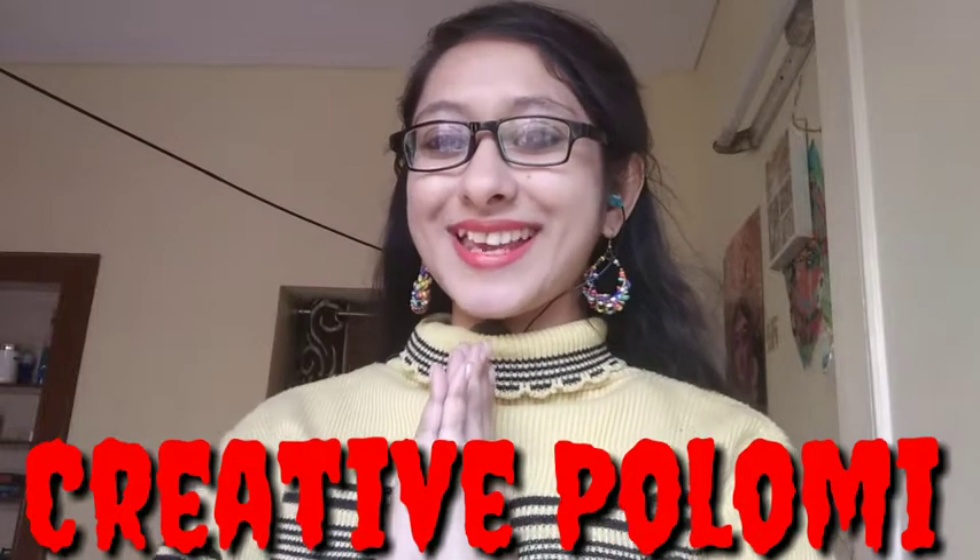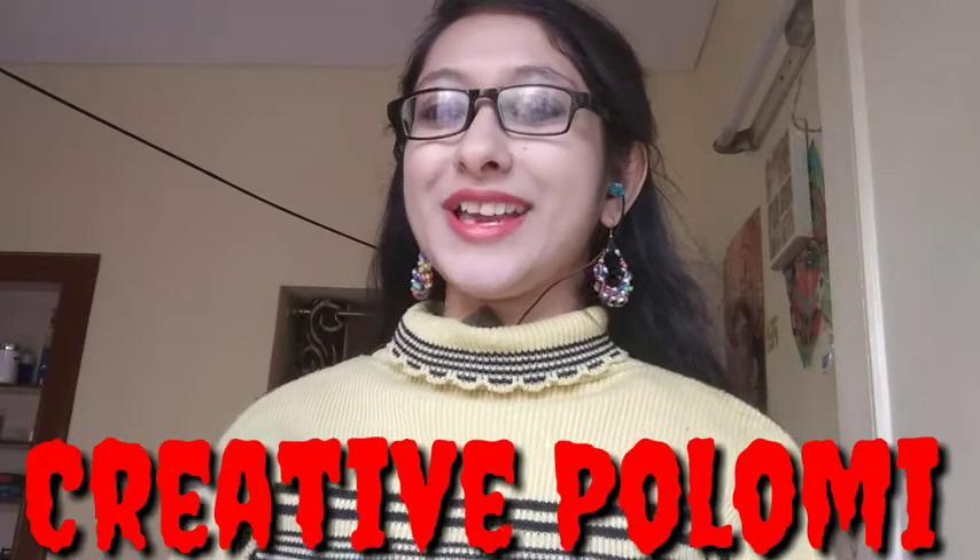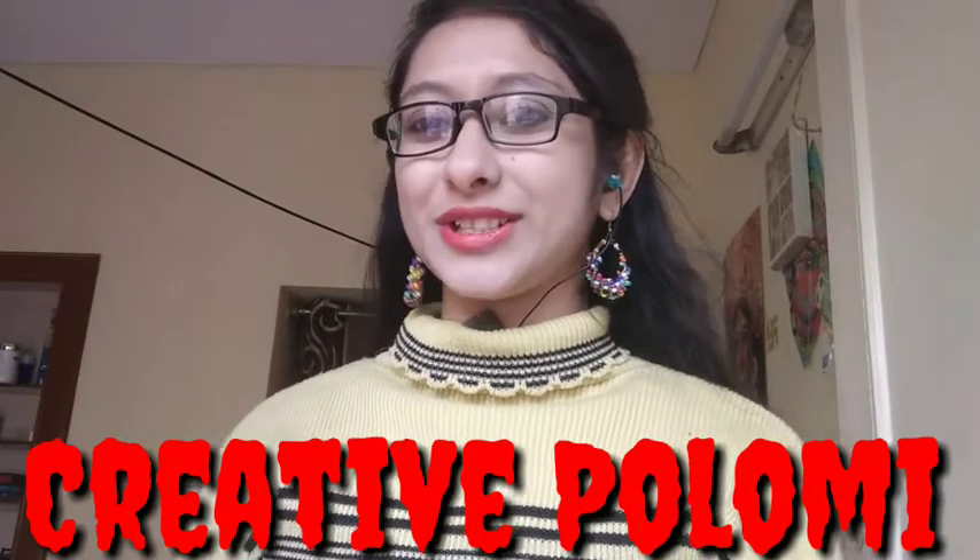Hello friends, how are you? Welcome to my channel Creative Follow Me. Thank you for clicking this video.